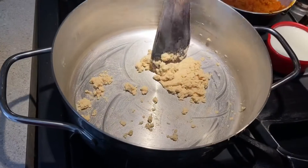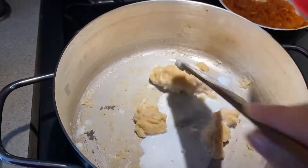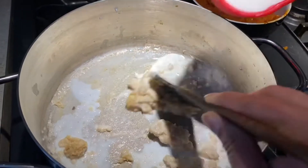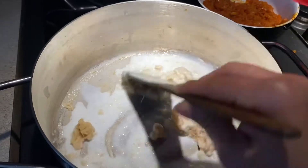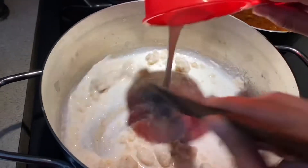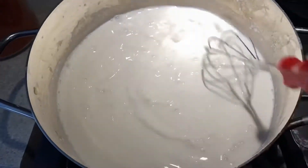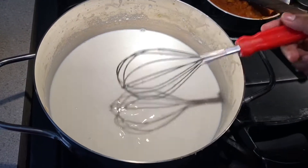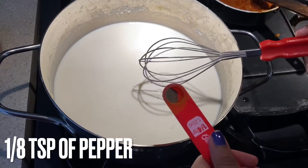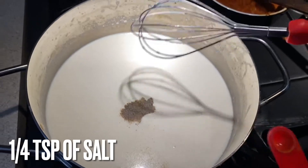It should look nice and roasted. Now add three cups of milk — add a little at a time and make sure there are no lumps. Mix until smooth. If you add too much milk at once it won't be as easy to mix. Once there are no more lumps it will be liquidy. Add one-eighth teaspoon of pepper and one-fourth teaspoon of salt, and mix.